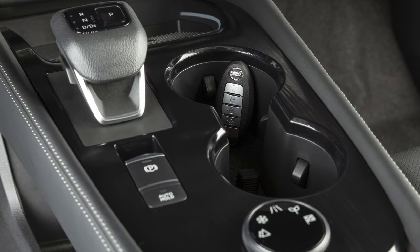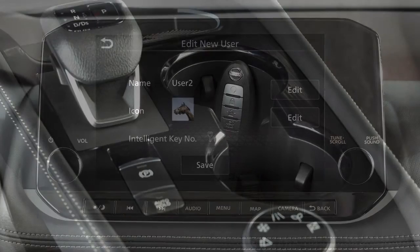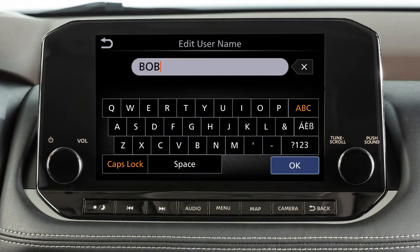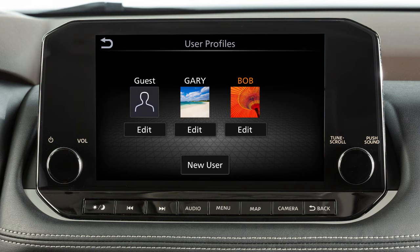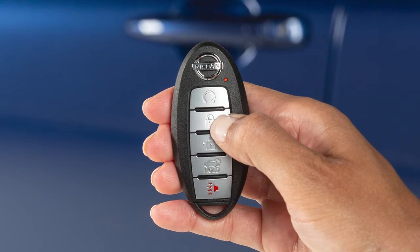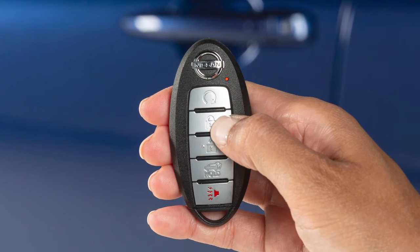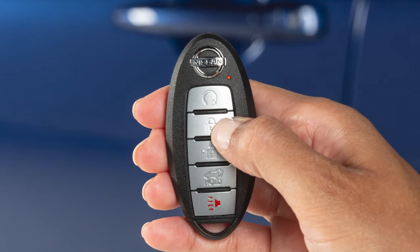When a registered key is used for the first time, a message will display. Touch yes and enter the user information. Touch save to complete the user registration. This light on the key fob blinks to signify that a signal is being transmitted. The number of blinks identifies which of the assigned key fobs is being used.